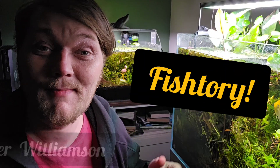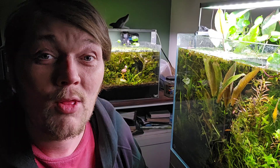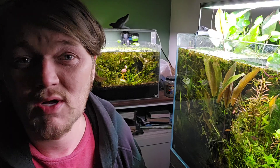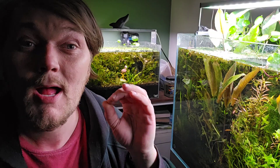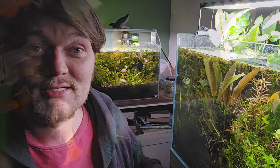Hello my friends and welcome to Fishtory. I'm Alexander Williamson and today we are going to talk about something that happens all the time — something that people write me about just about once a week — you go into your favorite aquarium store and you're looking for the perfect new fish and you decide you're going to get a livebearer.